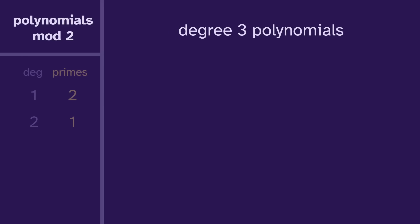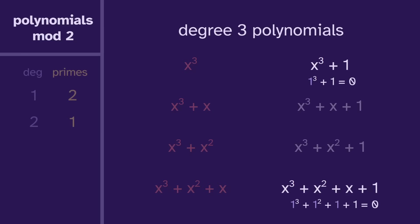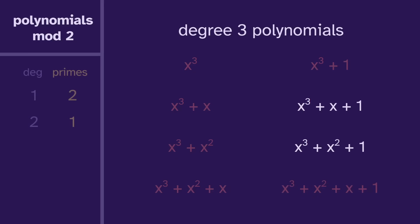Next, let's move on to degree three. There are eight polynomials. Just like before, the ones on the left are only x, so they are composite. On the right, the top and bottom have one as a root, so we can make a factorization and they're also composite. That just leaves us with these two — they have no linear factor, but they would need one to be composite, so they're prime. But before we mark this down, let's rethink this process.